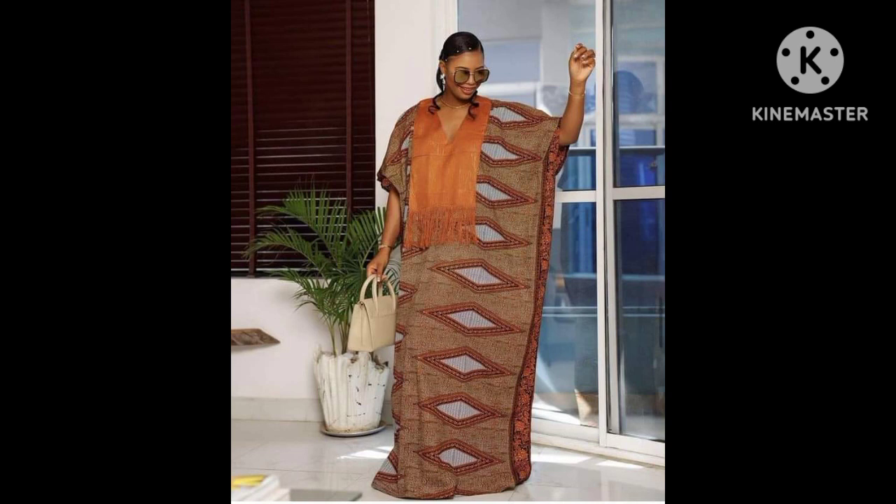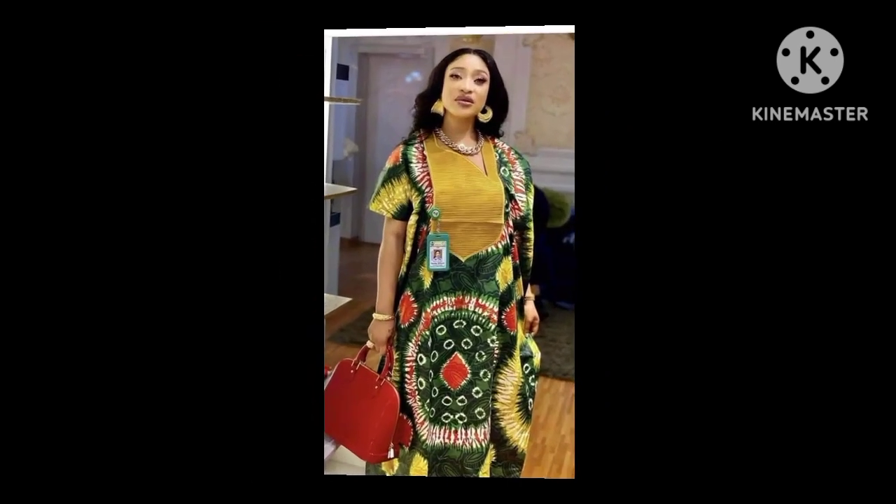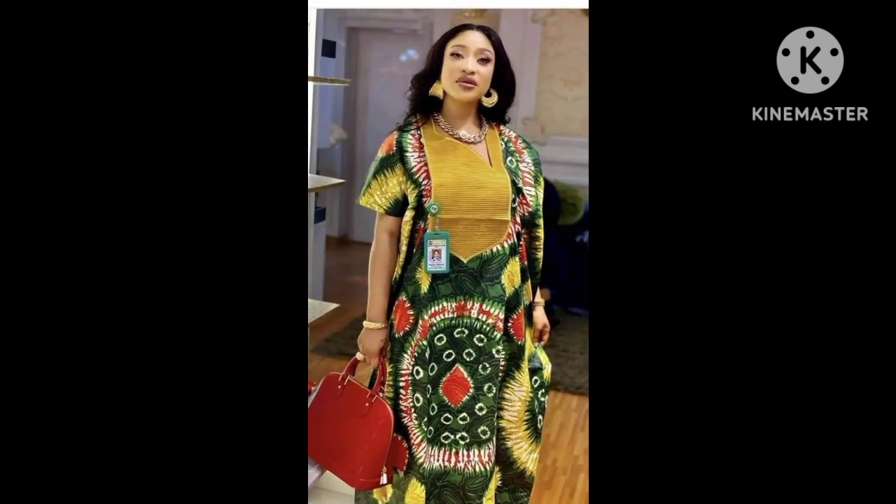As you all know, on this YouTube channel we usually make tutorials on how to cut and sew. We have made some of these dresses on our YouTube channel, so you can just sit back and scroll down on our YouTube channel to watch some more amazing and super stylish styles. Watch to the end.